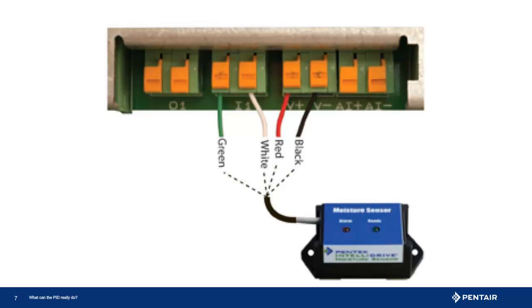Here we see the connections to the drive. The green and white wire are connected to an input. Remember there are two — for programming it is important to note which input you are connected to. You will also note the red wire goes to V-plus or positive, and the black wire is connected to V-minus or negative. We are halfway done; now we need to program the drive.